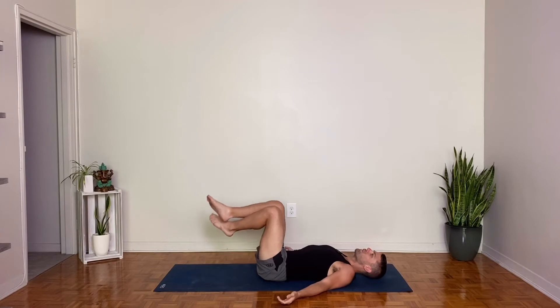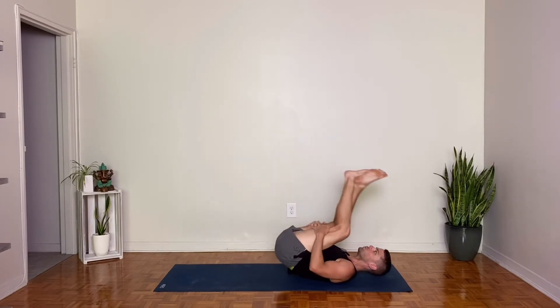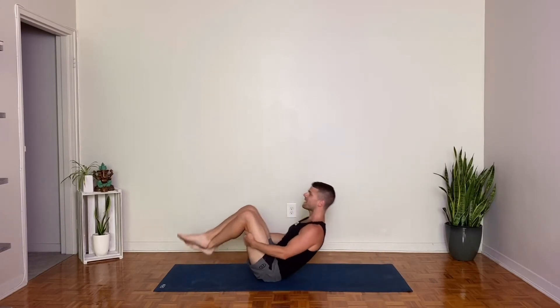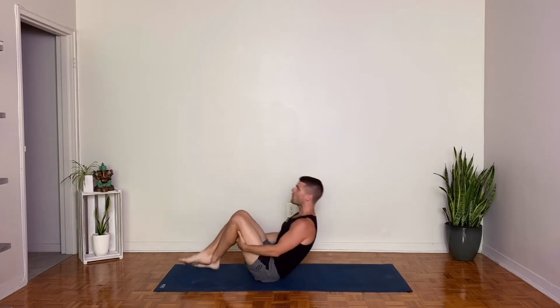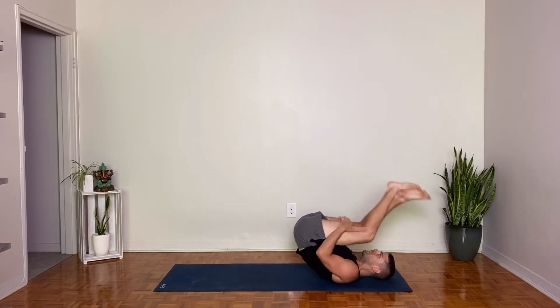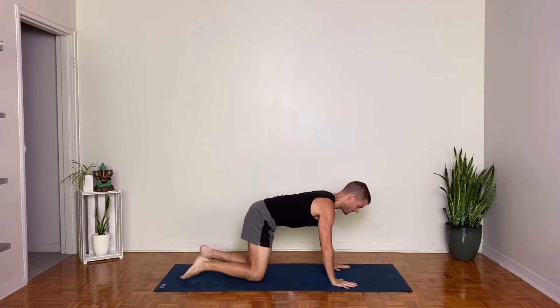From there, lift your feet up off the ground. Cross your ankles. Bring your hands behind your thighs. Let's start to rock up and down the length of our spine, forward and back. Building a little bit of momentum, a little bit of heat here, keeping the core activated. Eventually rolling ourselves up into a seated position where we can transition onto all fours, facing the top of our yoga mat. Come into tabletop, hands and knees.